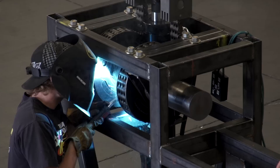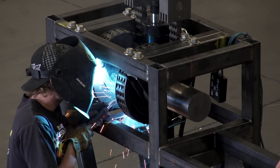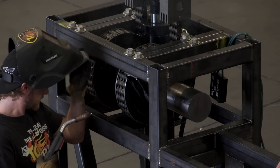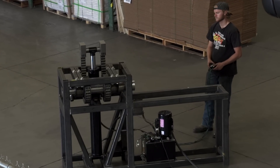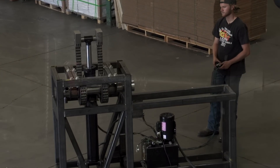The pulleys are attached to the shaft and at the start of the test the chain is wrapped all the way around the pulley. As the ram pushes up, it unravels the chain from the pulley, which creates the torque on the shaft.